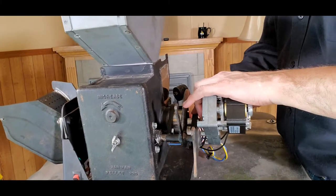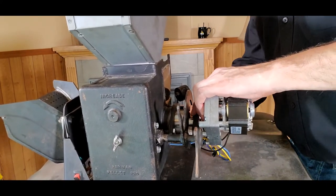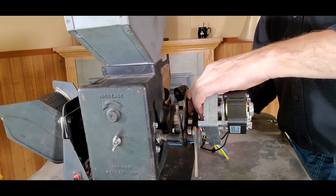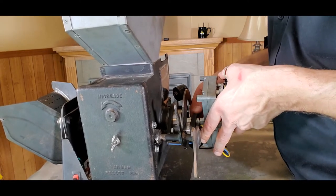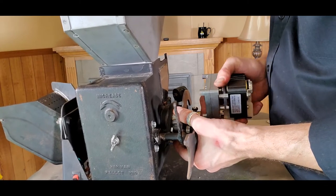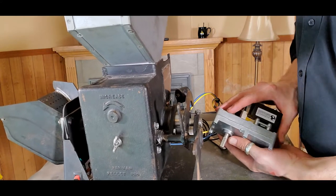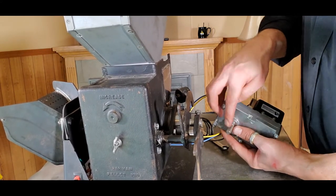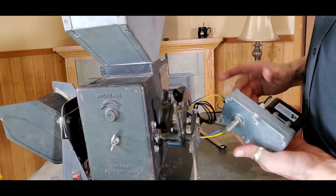Generally this set bolt isn't cranked down, but if it's difficult, let it soak for a little bit. With this bolt, we're essentially just loosening it up — we don't need to pull it all the way out. As we do that, just wiggle the auger motor and it will pull up. You can see right where that bolt was securing to the shaft — there's a nice, tight, snug fit on there. But as soon as we loosen it up and give it a little wiggle, the auger motor will pull out.